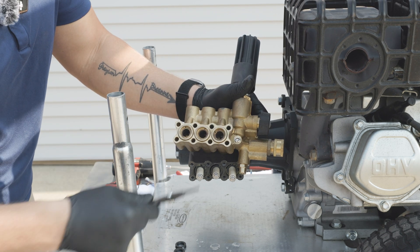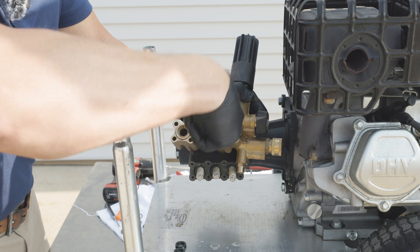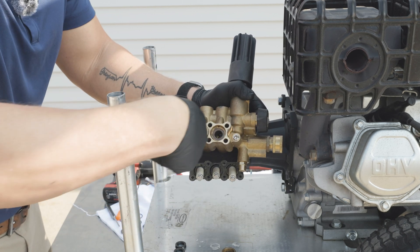Once we've removed our low-pressure seals, it's time to remove our seal retainers. We're going to take our reverse pliers, get inside, and remove all three.